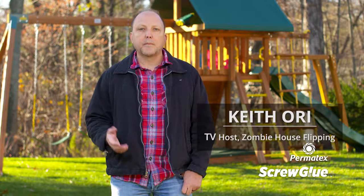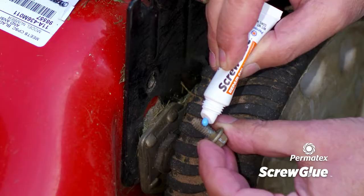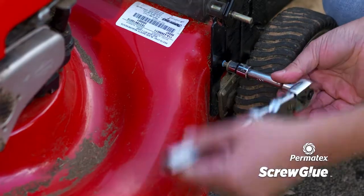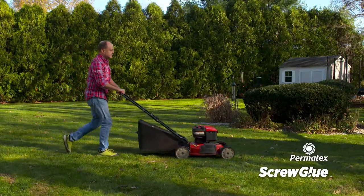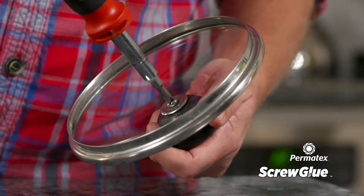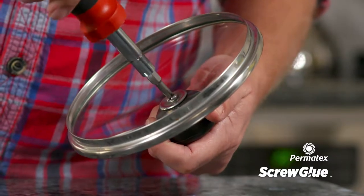Hi, I'm Keith Ory — builder, homeowner, and host of the TV show Zombie House Flipping. I use Screw Glue because it's super versatile. It can be used on all my projects, both in the home and on the job site. It eliminates the frustration of loose and worn screws and prevents me from wasting my time on costly repairs. I keep it on hand, and so should you.